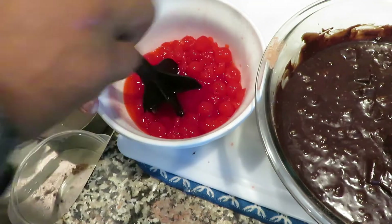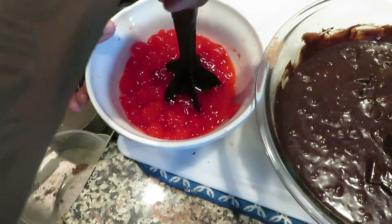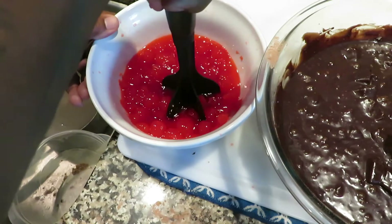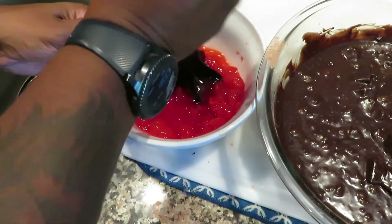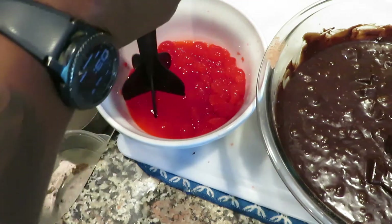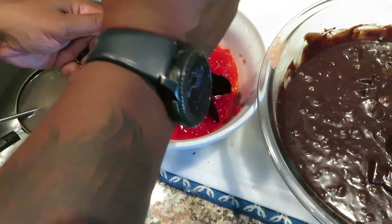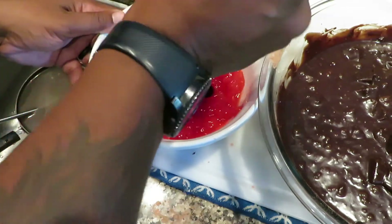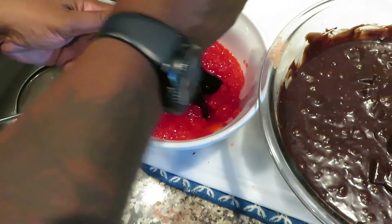Here's my secret right here — this is the secret ingredient. I'm crushing up some cherries to go in my brownies. There's something about cherries and chocolate mixed together. Y'all have eaten chocolate covered cherries before, right? So we're gonna crush these up and add them to the rest of our batter. That's the secret ingredient. Once I get these crushed up and stirred in, I'll get right back with you.